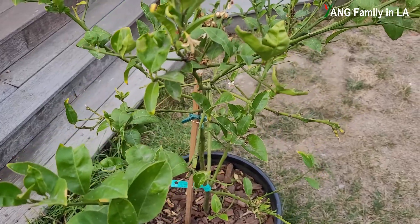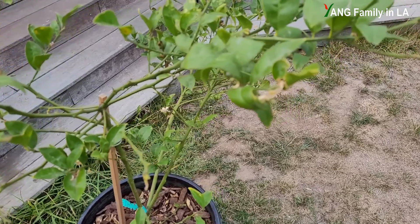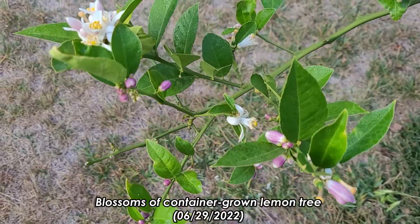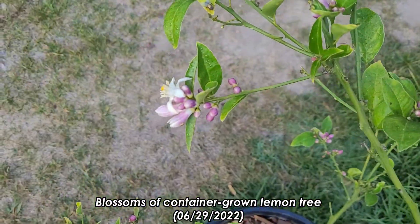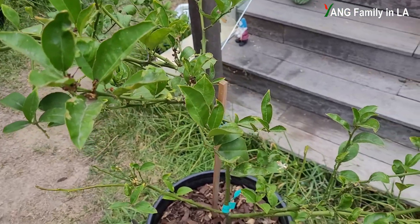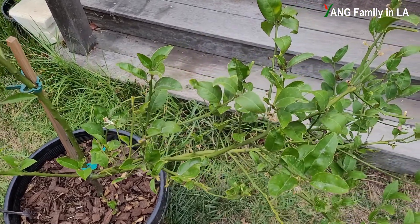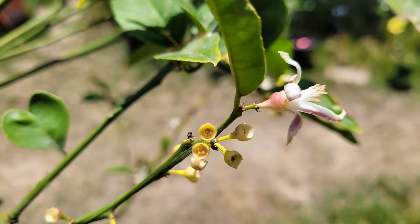Unlike some other lemon trees which usually produce flowers in early spring, such as February and March — just like this Mud lemon tree — this lemon tree in the container produces flowers in June. At that time it produces a lot of blossoms, all the flowers in clusters, and most flowers look pretty normal. I could still find a lot of small fruits. I didn't pay attention to this lemon tree until last week, when I checked and expected to find a lot of small fruits. Unfortunately, I can hardly find any fruits on this lemon tree.